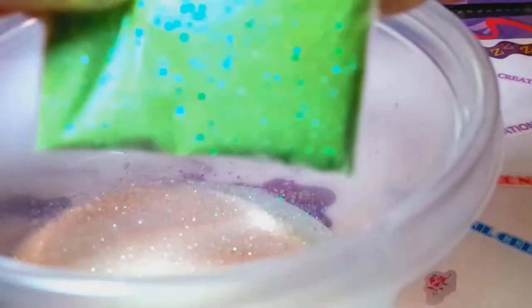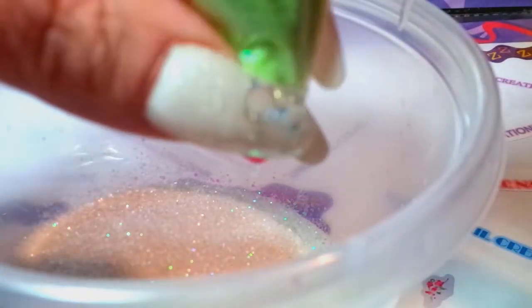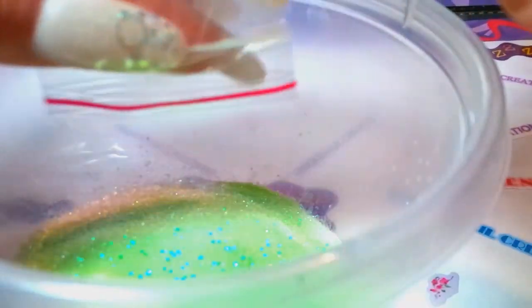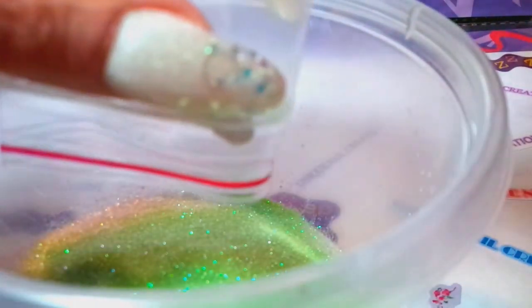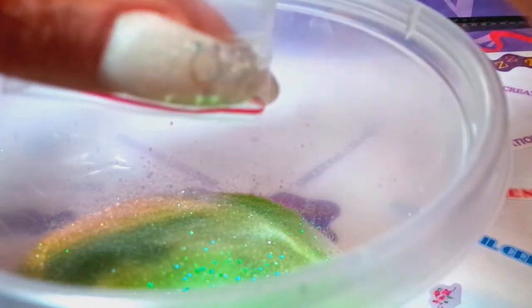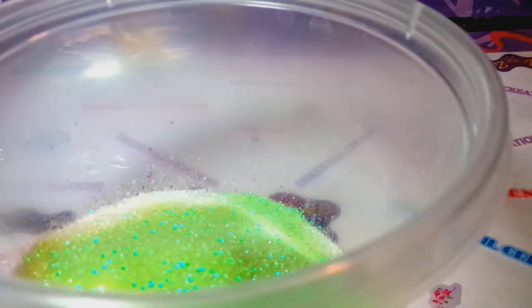I'm just going to add — I'm not sure where I got this; somebody sent me this in a friend mail. This is a mint, like a mint light green — it's very light green. I want to say Lori sent this to me. I think it was Lori. I don't remember — oh my goodness, you can tell where my brain is today.